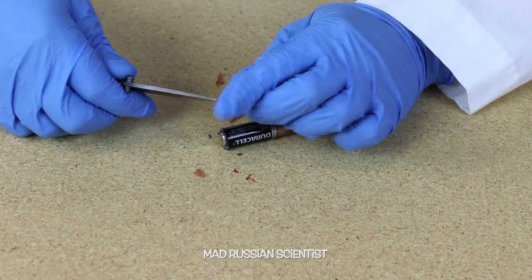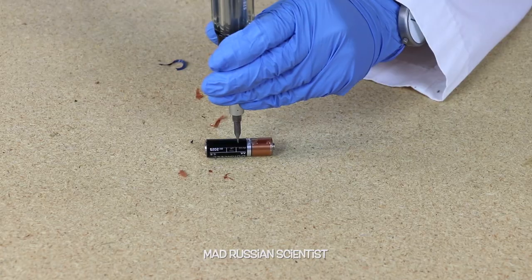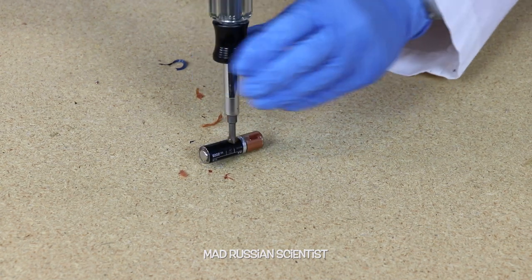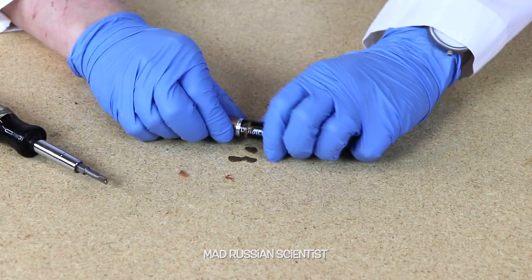Oh, I just broke my knife — that's not good. Oh well. Look at that, some kind of liquid. It's acid.